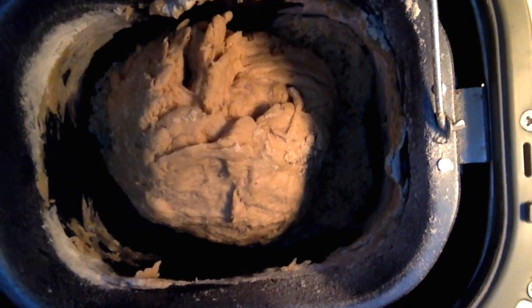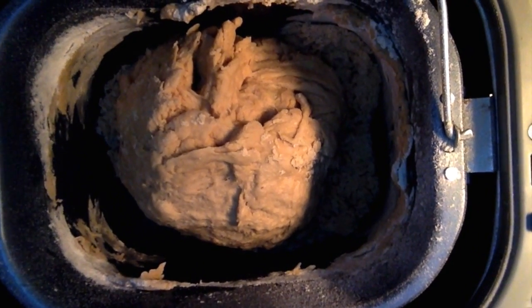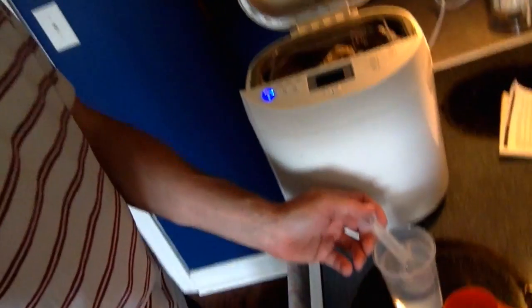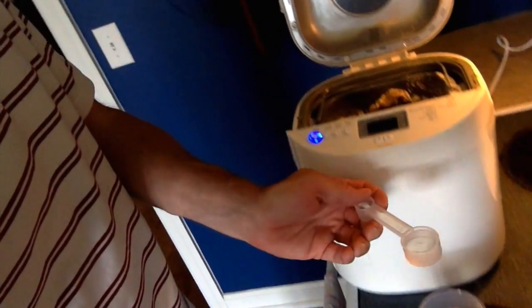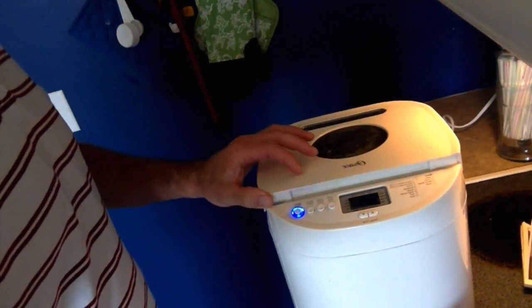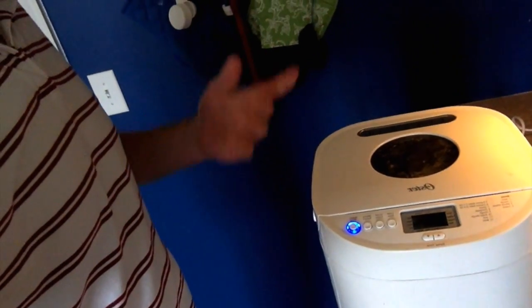Around the dough you may see bits of dry unmoistened flour, salt, sugar, and so on. So we need to add a little bit of water if we see that it's too dry — add a tablespoon at a time. I've got a little cup with a tablespoon measure here.